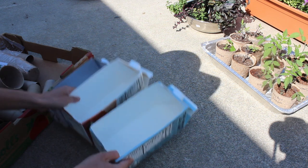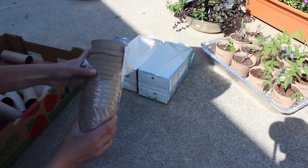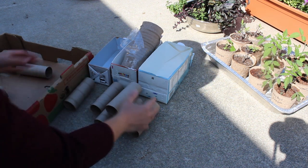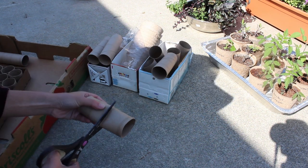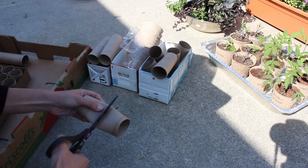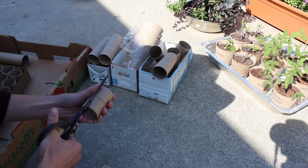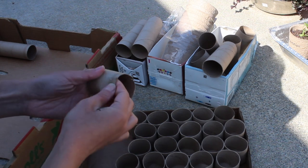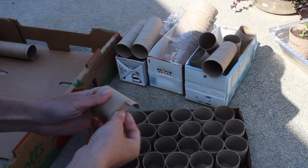When starting a small garden, I only use what I already have, such as empty cartons, paper rolls, and reusing containers from the nursery. As a beginner, it is best to start out small and be resourceful with what you have until you are ready and have the time to tend to a larger garden.